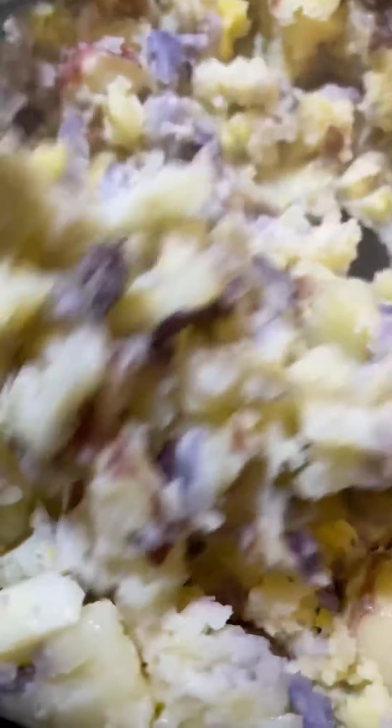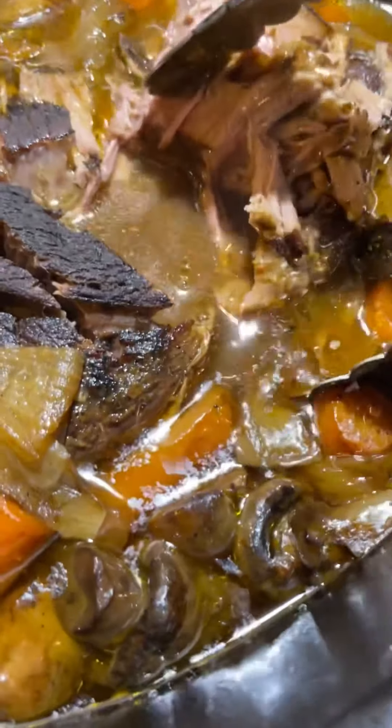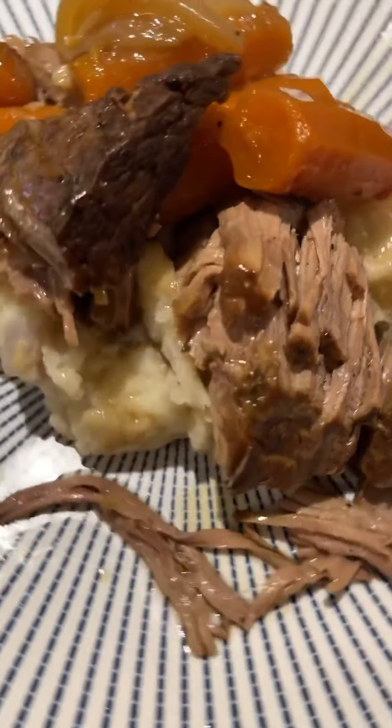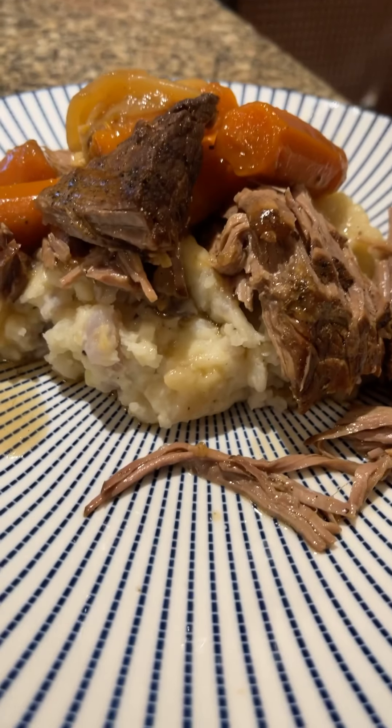To go with it, I used potatoes from my garden — you can make your own favorite mashed potatoes. And voila! A nice weekday dinner for you. Happy cooking!